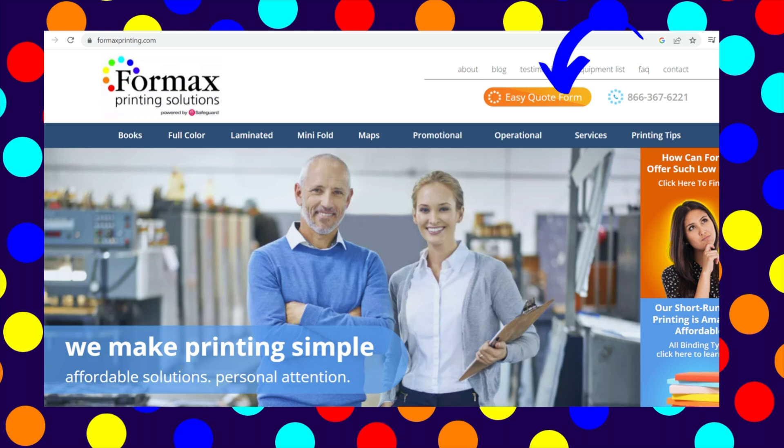If you have any questions about four-color process printing, just give us a call at 866-367-6221. Or, if you have an upcoming print project and would like a quote, you can submit our EasyQuote request form. As always, we look forward to assisting you with your next printing project. Visit our website at 4maxprinting.com, submit our EasyQuote request form, and get your project started today.